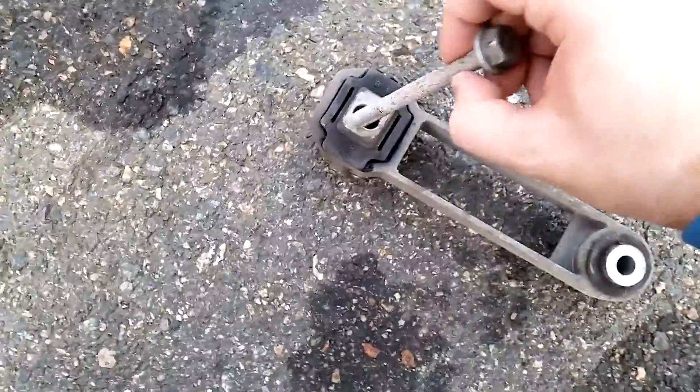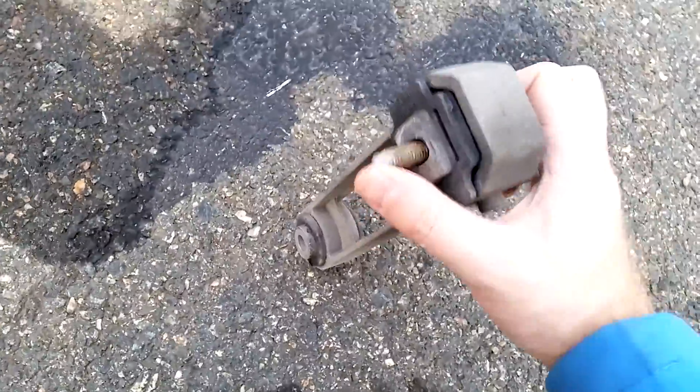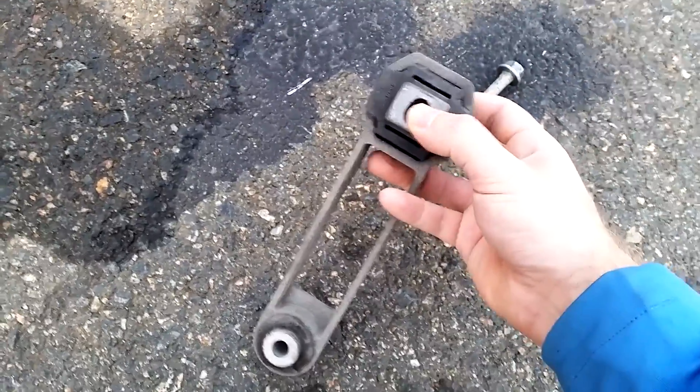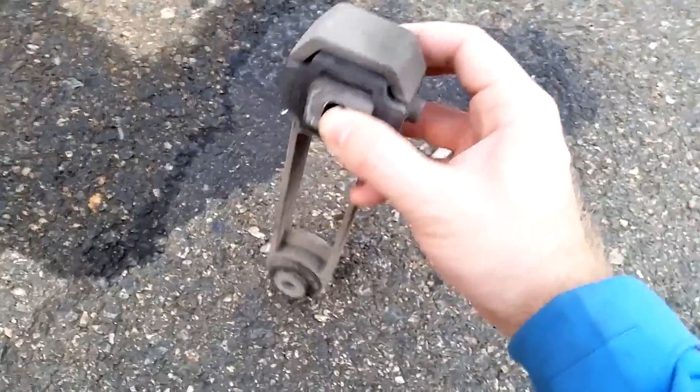Look now at this bushing here — this is what has been causing the engine to move. It's just completely shot out. You can see so much play here, and this is supposed to keep the engine tight towards the subframe.